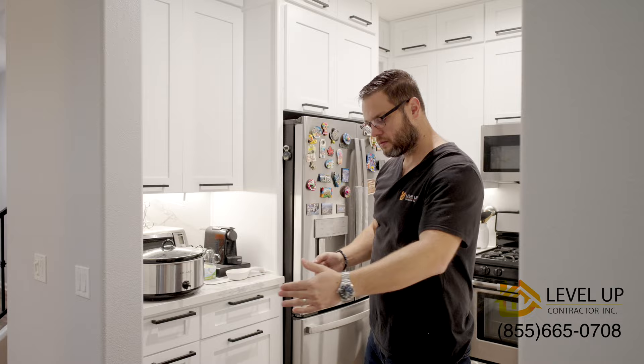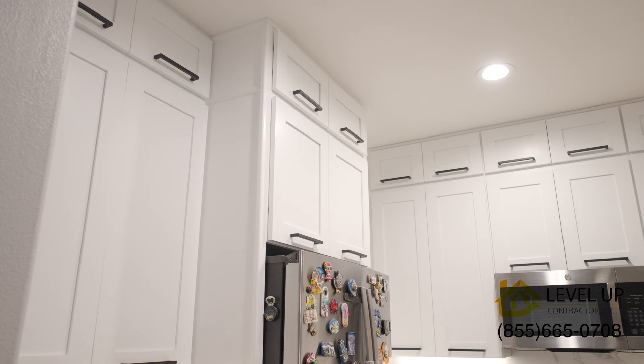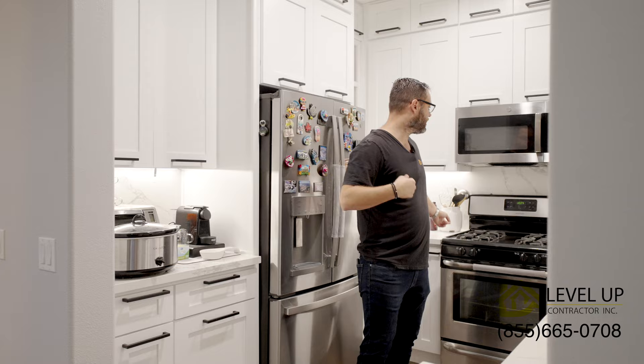There was a pantry here that wasn't comfortable because when you open the door no one can come in if I'm working at the sink. So we decided to do wall cabinets and base cabinets in this area. We installed a trash pull-out over here, and we also did LED under-cabinet lights — it came out amazing.